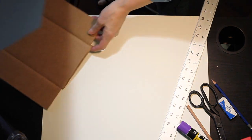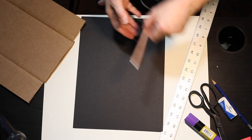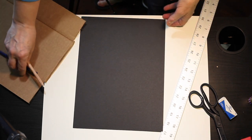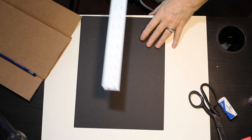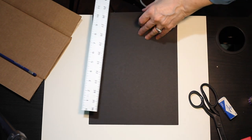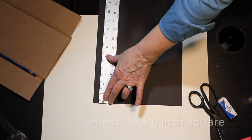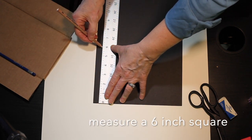First I need to take my paper and cut it into a six by six inch square. You can use a regular pencil since graphite has a little sheen and you'll be able to see it. For this video I'll use a white pencil so it's easier to see. Line up your ruler with the edge of the paper — some rulers start in from the edge, so look carefully, figure out where zero is, and make a mark at six.